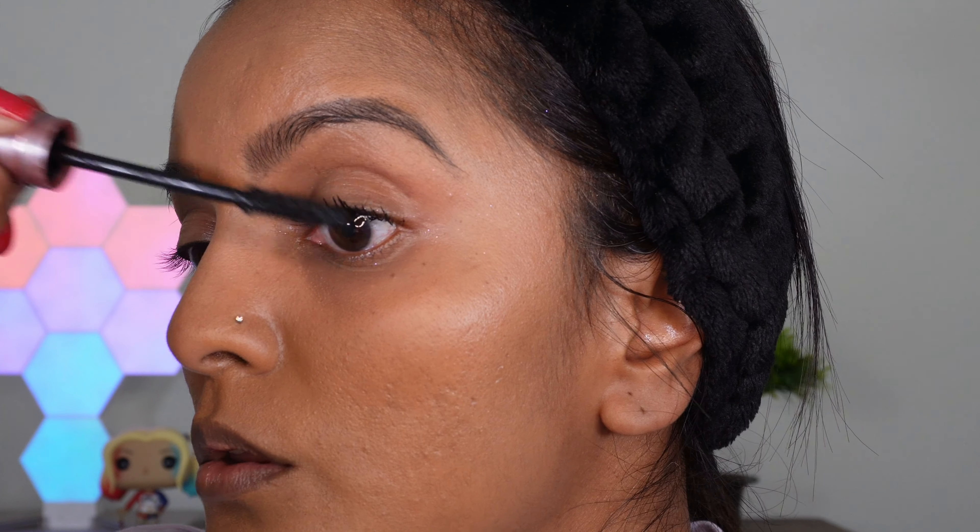So my final thoughts on this mascara: it is affordable and it does not smudge. It did clump when I was applying a few coats at first, but it was nothing major. My lashes still look full and long, and the fact that it did not smudge is just the cherry on the top for me because I've always had a problem with mascara smudging under my eye area. So I'm really impressed with this mascara.